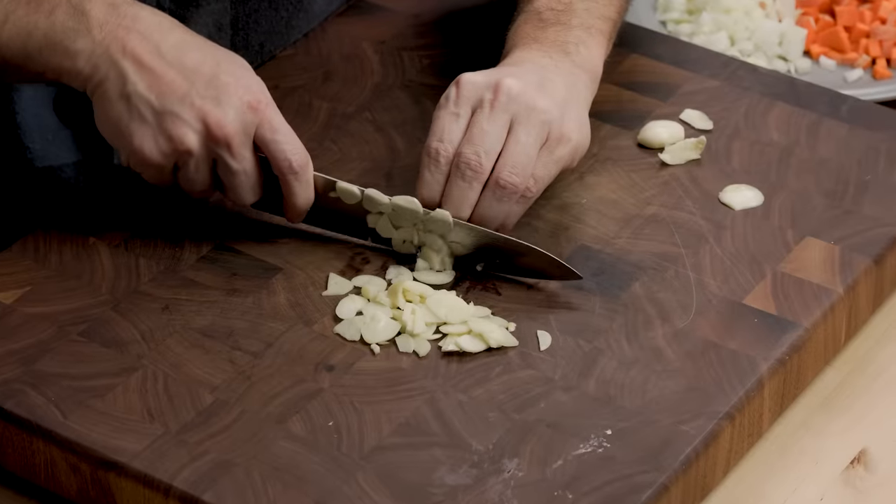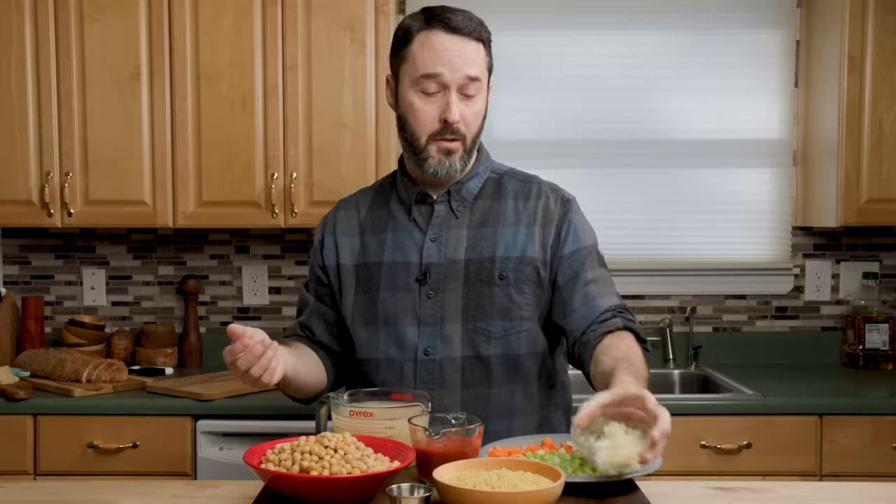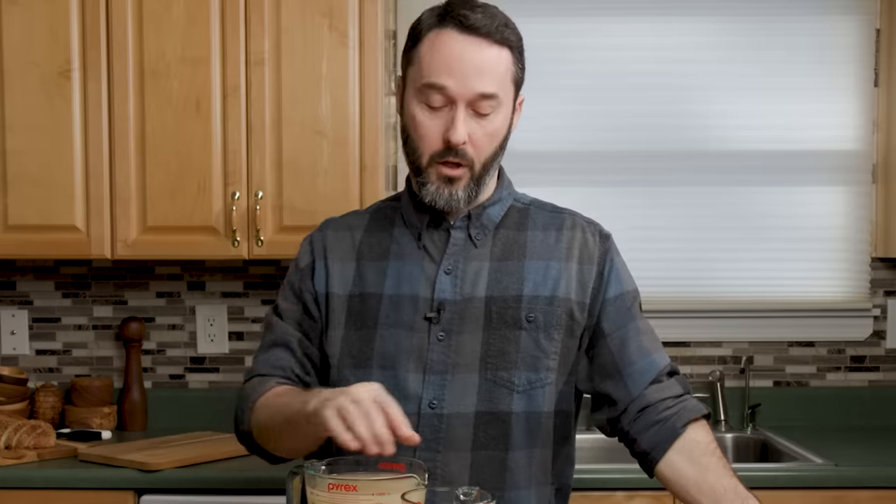Garlic — I have three cloves that are minced. The recipe calls for five cloves, but those cloves were huge, so I did three minced. To your taste — if you like a ton of garlic, use like 12 cloves. I'm not going to be upset if you do that.